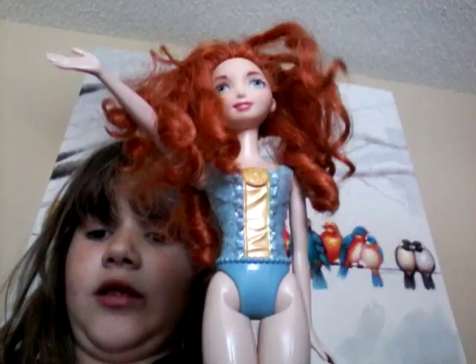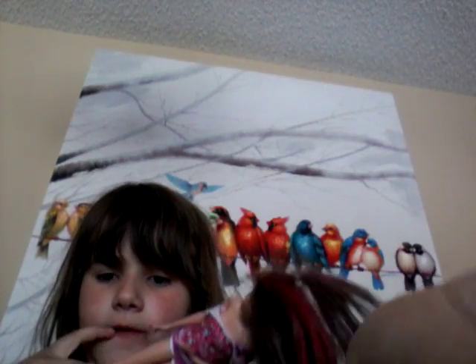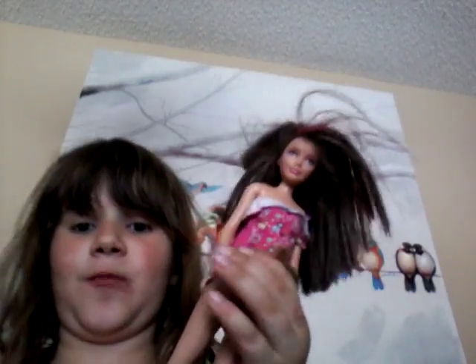First student is Merida, second student is Teresa, and Skipper. We will now be starting.